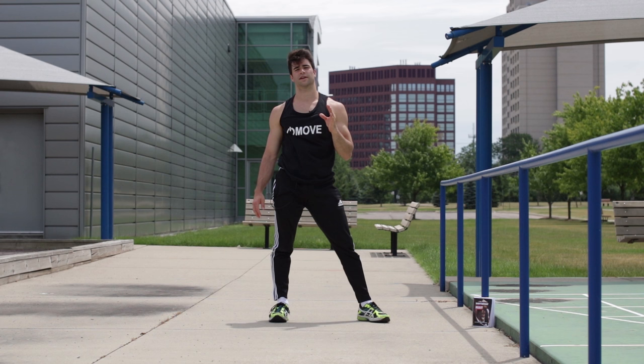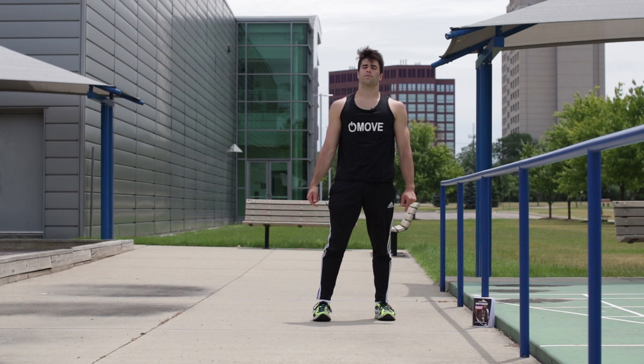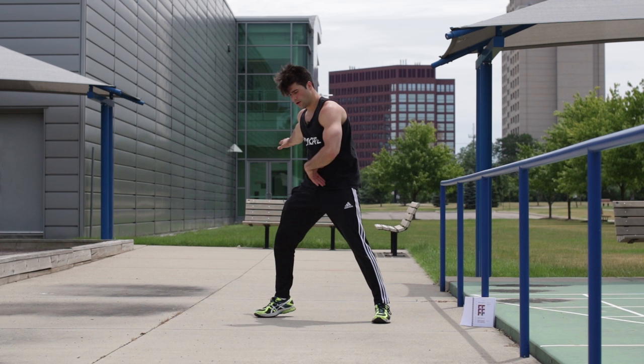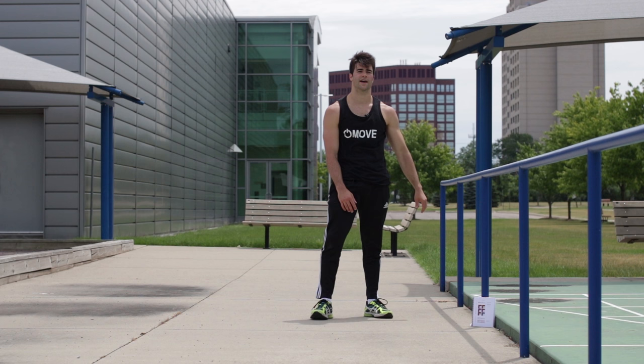30 seconds are done. Now what we're going to do is turn, pivot, kick, switch. Turn, pivot, kick — jump off the pivoting foot. Watch: turn, pivot, kick, and try and hang out on that arm. You should have the strength to do that if you can do 25 decline push-ups. Do that for the next 30 seconds.